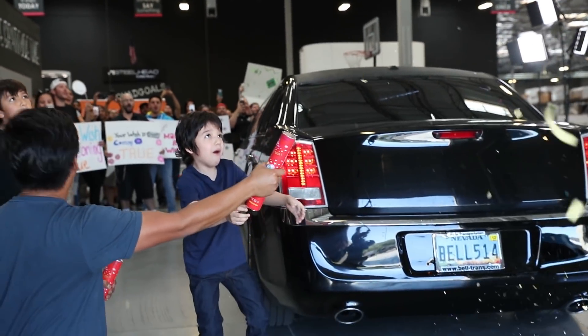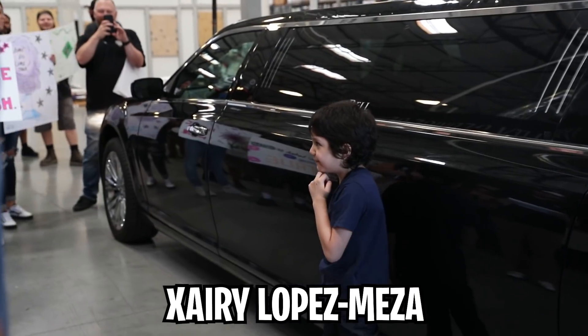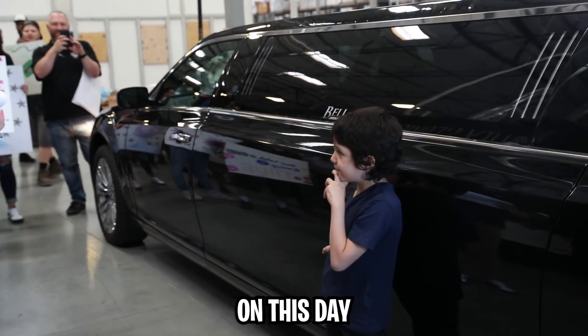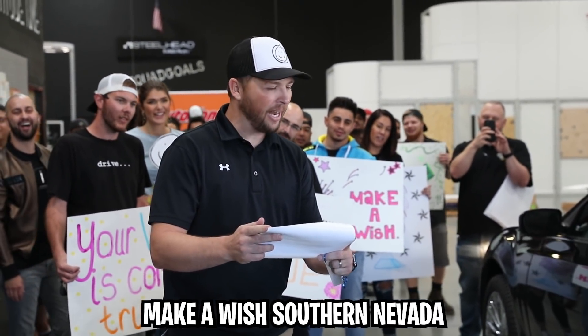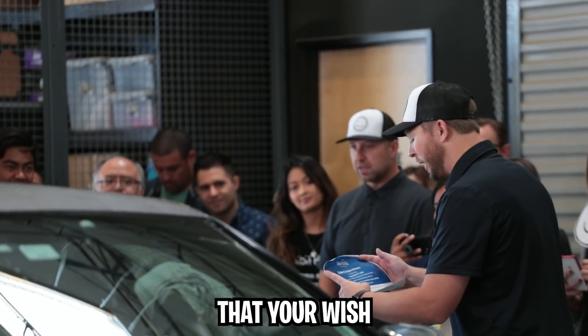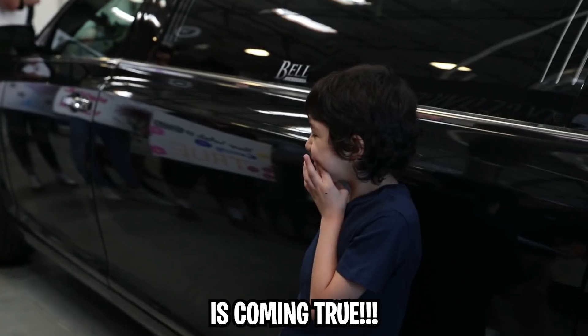Go! Zari Lopez Meza, on this day, September 17, 2019, Make-A-Wish Southern Nevada hereby announces that your wish to meet Guava Juice and make a video with him is coming true! Yeah!